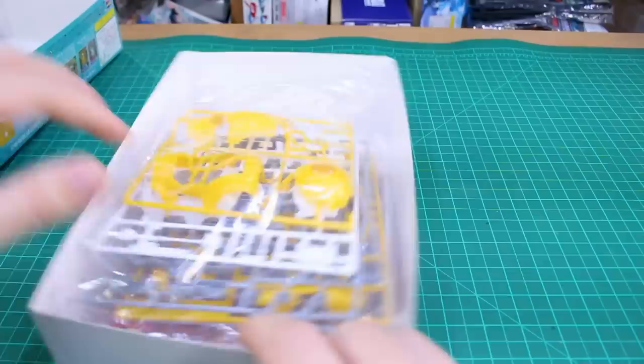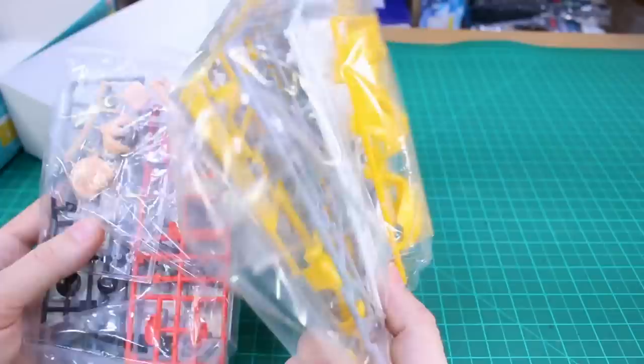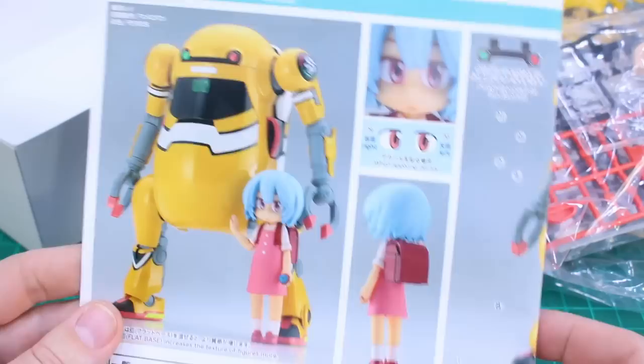Over here there's some information about the model: model height 131 millimeters, etc. So let's not waste any more time and get right into it. Unfortunately it's not going to come with any actual Evangelion weapons or accessories, which would have been really cool. Basically it's just the same 1/20 scale kit in different colors — the only thing new is just the Rei figure. Let's take a look at the manual; you've got the same artwork on the manual, very cool.